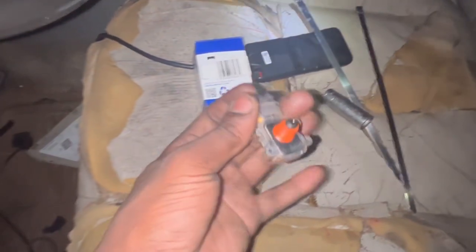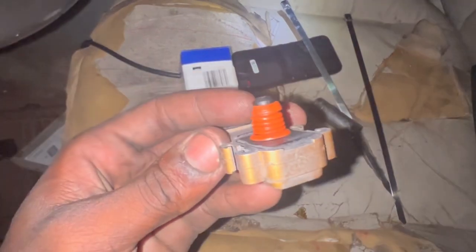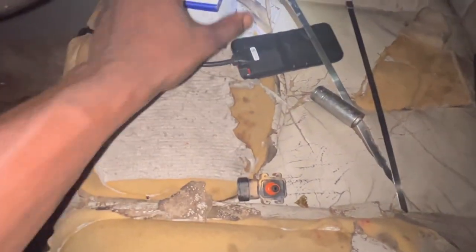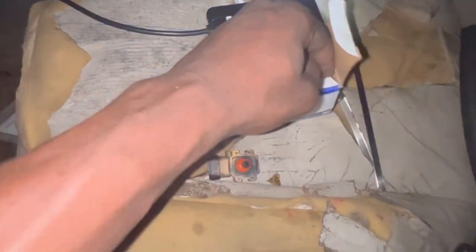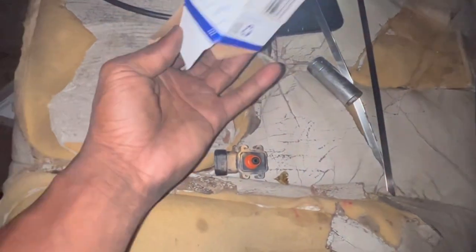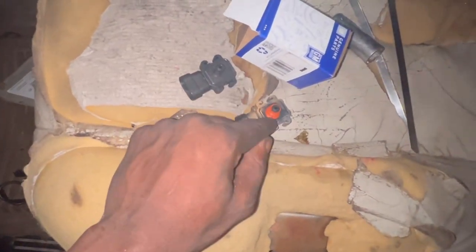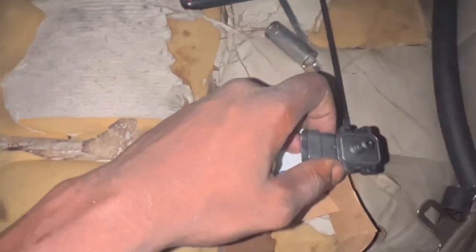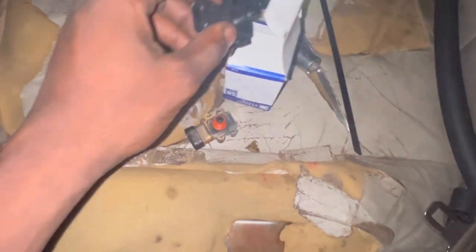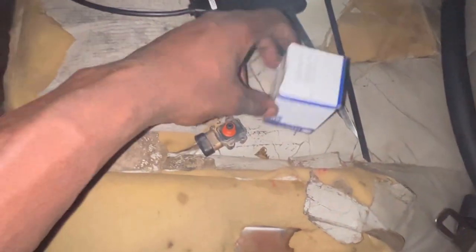Don't mind my ripped-up seat. This right here is our older MAP sensor — as you can see, it has a gasket on it. This is the new one, and this is exactly how it came — no gasket. So let me know if I can take this gasket off and put it in there, or if I have to order a whole new gasket. I was going to go to the Chevy dealership and see if they carry the gasket.